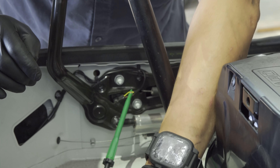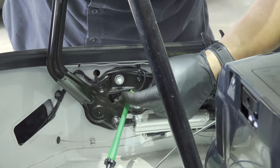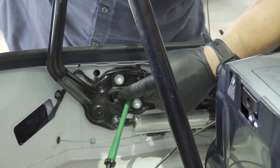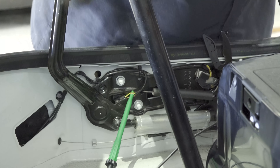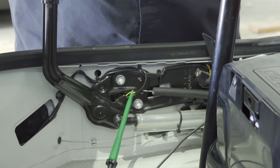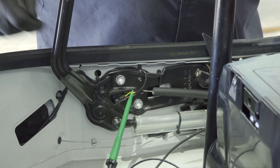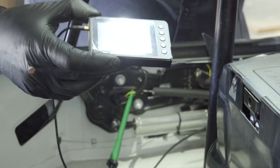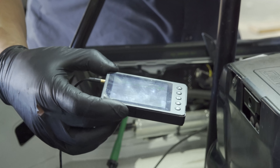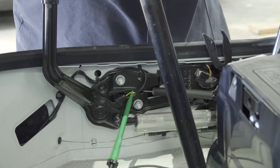I still have to do another test — the camera's in the way. I need to move this door because the hall effect sensor is right there and it uses this little metal tab to read. I want to see what happens when I open and close this door. I'm going to leave the camera there and just close it. The tab is away from the hall effect sensor — the tab is over the hall effect sensor — and I'm seeing no changes.